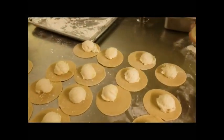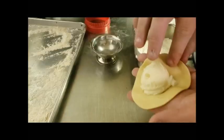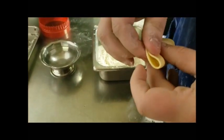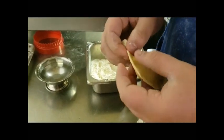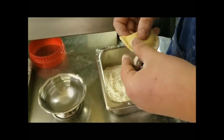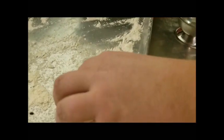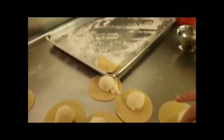We have a pan with flour here — this is where the pierogies are going to go before they get cooked. We have a dish of water, and you just go around, then fold it, pinch it in the center, and work your way around the other side. We have a container of flour because your fingers do get sticky from the dough, so this just helps you to be able to crimp it. Then we put it on the pan. Once we have enough on the pan we'll put these in the fridge to firm up a little bit and then we'll cook them.